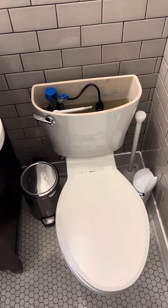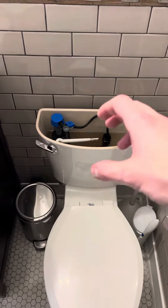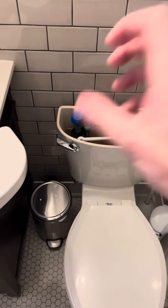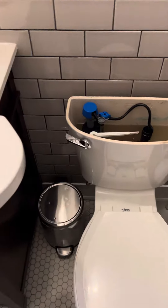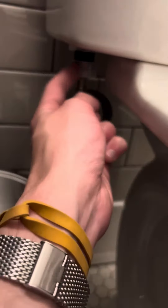I didn't actually film the process because I was struggling to hold the camera at the same time, but what I did after the video stopped was take a sponge, soak up that extra water, put a bucket down there to catch water that was going to fall, and then unscrewed the water supply.